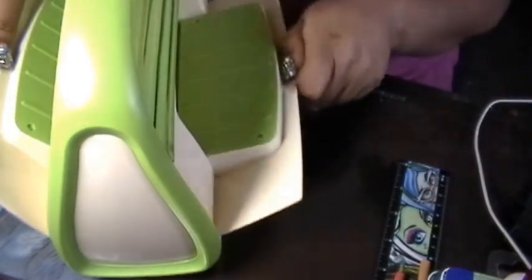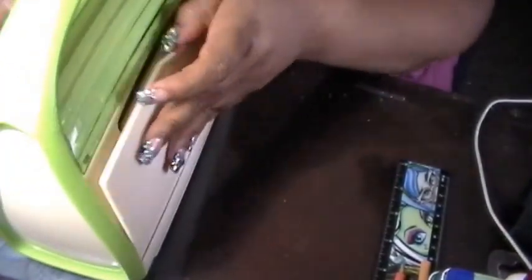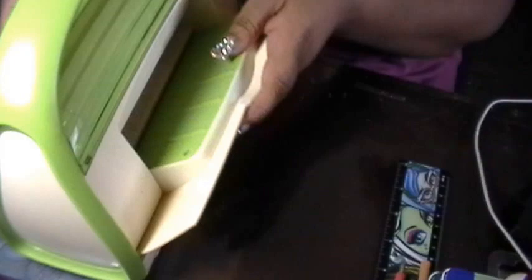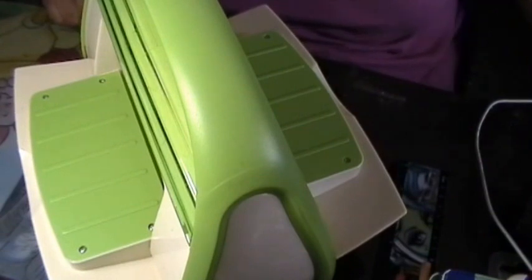Hey you guys, you girls and gals. So today I'm going to show you how to use my Cricut. I'm going to turn it around this way so that you can see. I'm doing this because this was a requested video. So let me show you what I have.